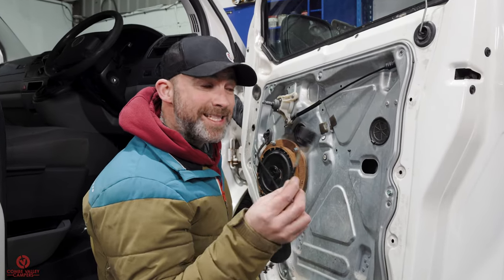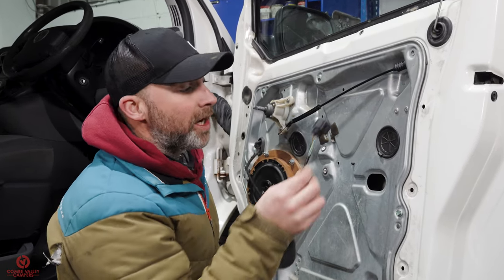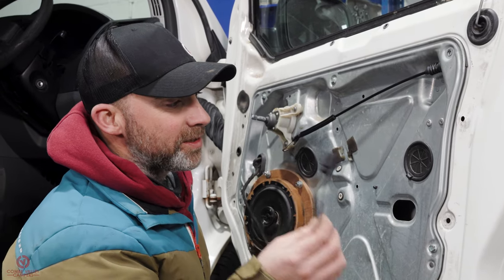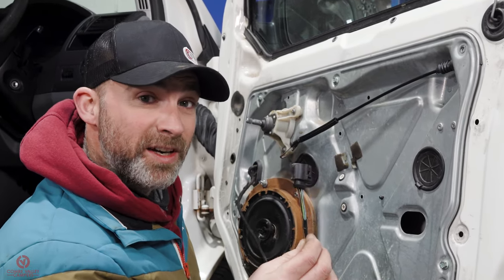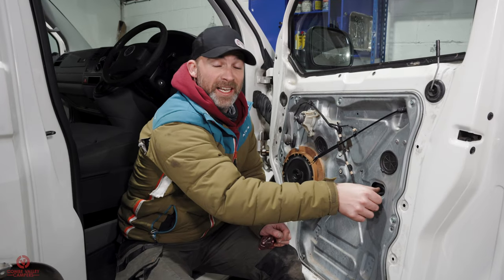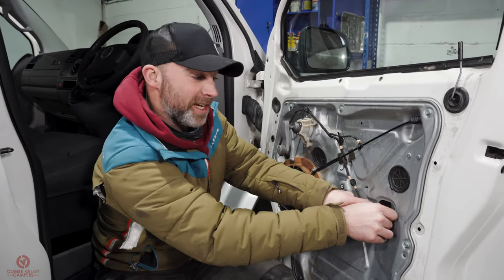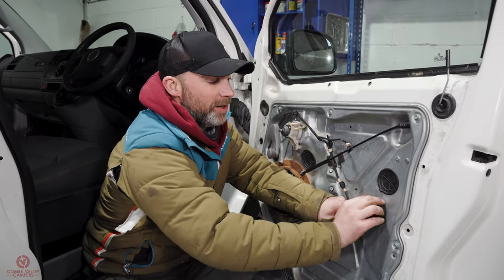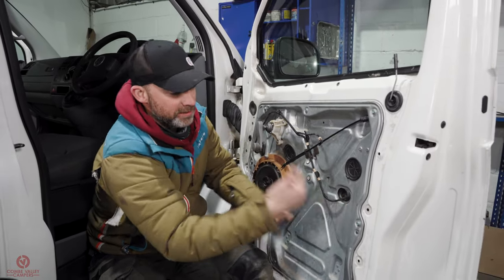I realised I'd forgotten to plug in the lock connection under everything again, so I had to undo it all and put it back on. Hands up, who spotted I'd missed that cable? Anyway, once I've popped this in, we're at a point where we can put the plastic door card back on.